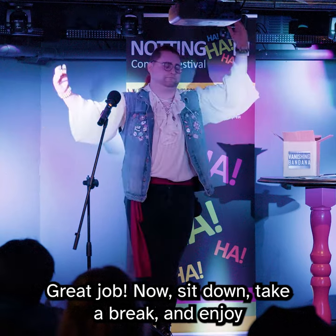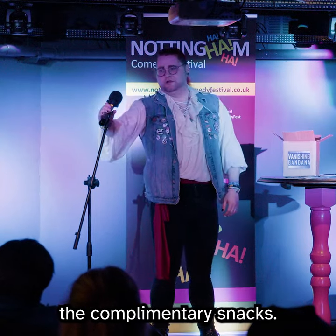Great job. Now sit down, take a break, and enjoy the complimentary snack. Thank you. Thank you.